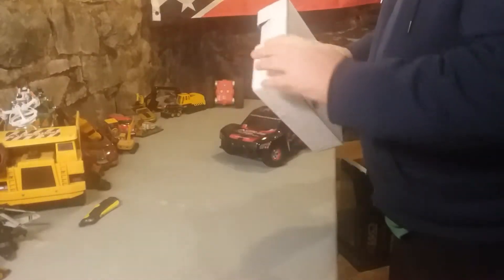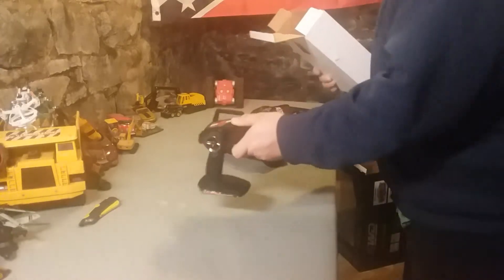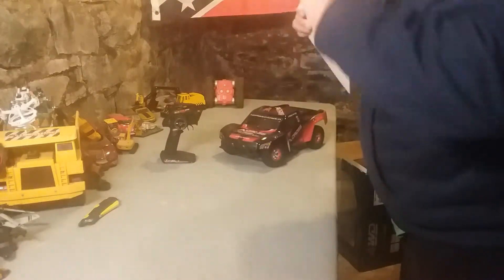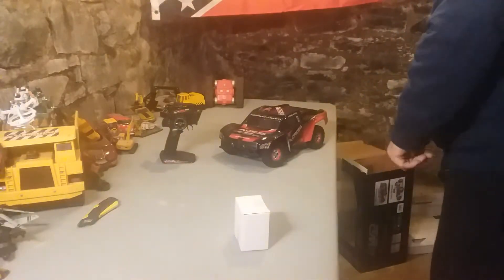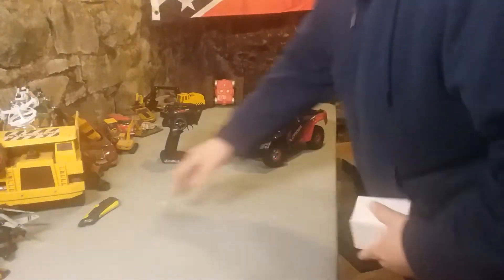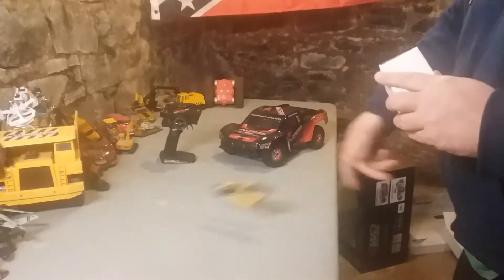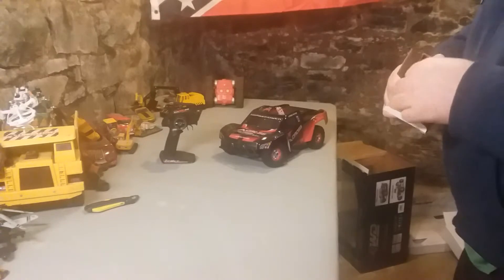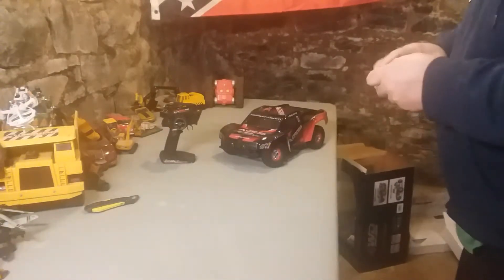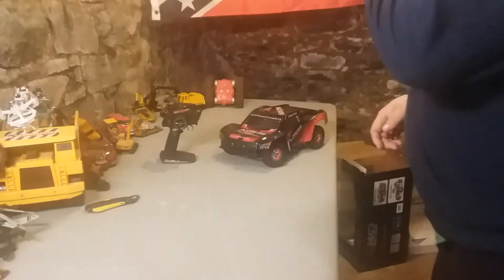Let's park that for a minute and check our last but not least box. There is our controller. We got a third box — it goes from big, small, smaller, kind of like one of those little Russian nesting dolls. And it's a regular wall charger.